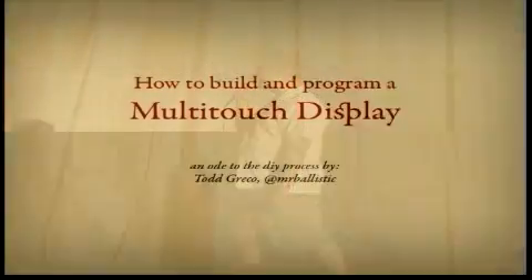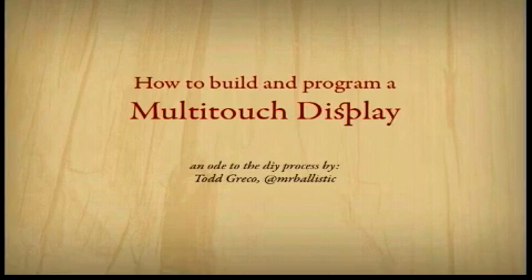I'm here to talk about a funny little project that I worked on with my friends and I'm passionate about, and it's called a multi-touch display.